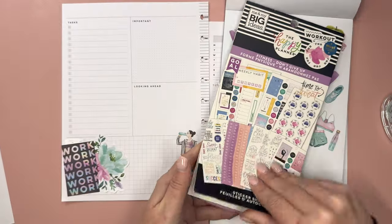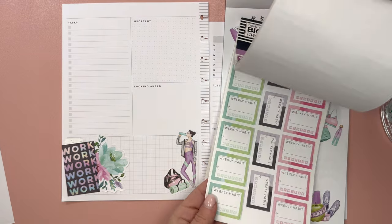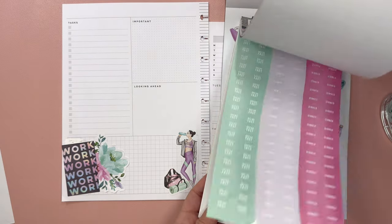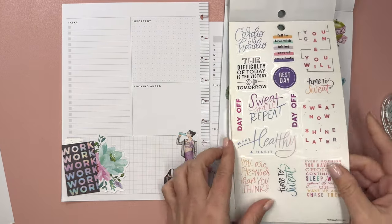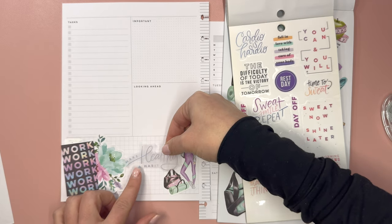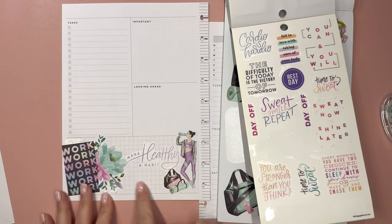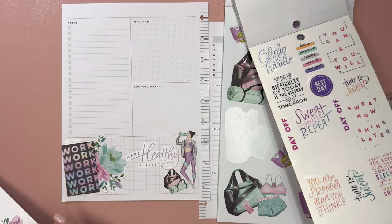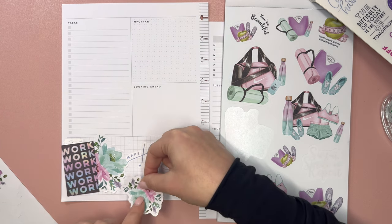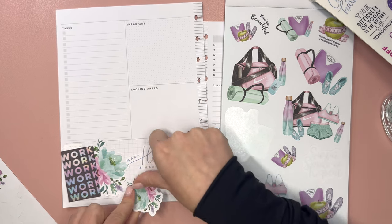Let's look back at this sticker book. "Make healthy a habit" — that's a good quote and actually a really nice size for this space. I think make healthy a habit is going to be better size-wise. That's good, and then we can probably do something else down here. Maybe we'll do another floral to kind of fill in some of that space a little bit. Like that.